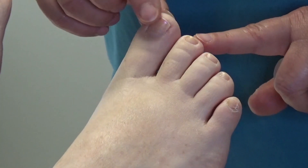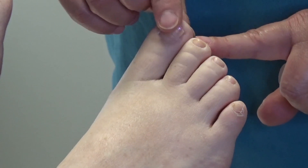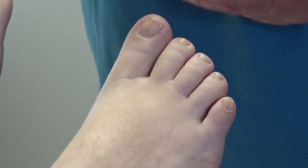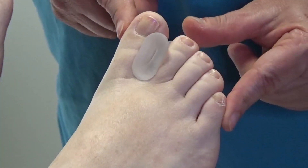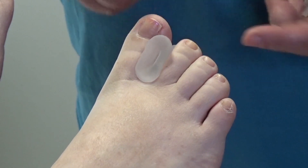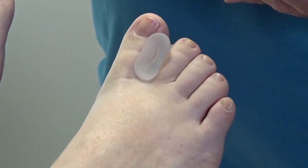Many times people have a toe that bumps up against the next toe, which can be painful, or if one is shorter it can rub against the big toe. We have gel toe spreaders that fit like that, keeping the two apart so they don't rub against each other. We also have these in smaller sizes for in between the smaller toes.